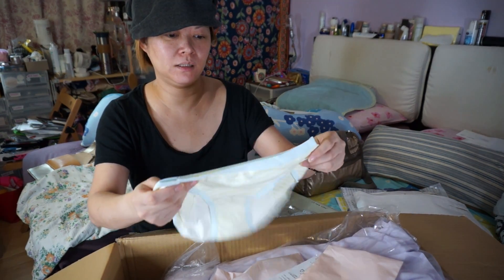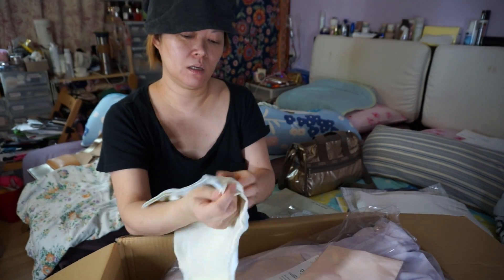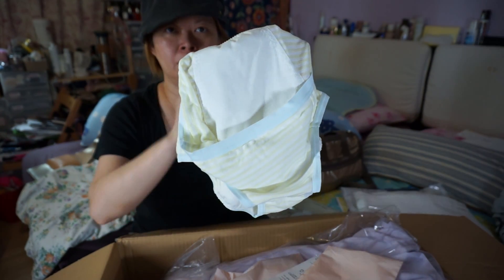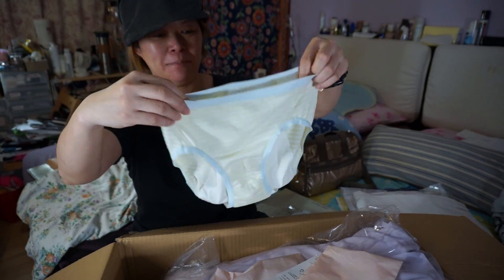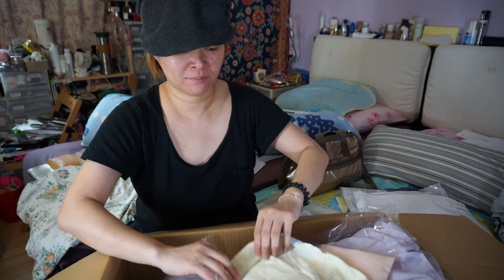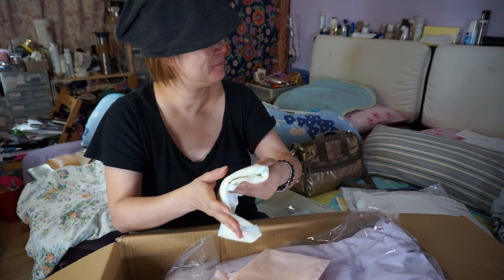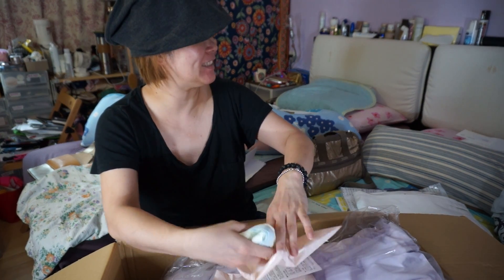Okay, this tiny little thing — see the back — so you can sleep better. Anyone who needs this will know what this is, right? If you don't need this, you will not know what it is.